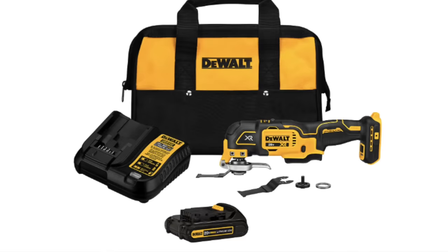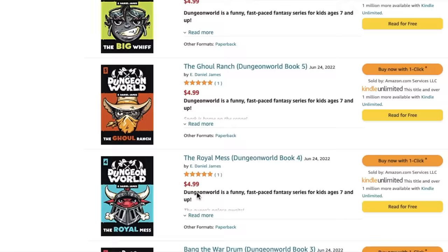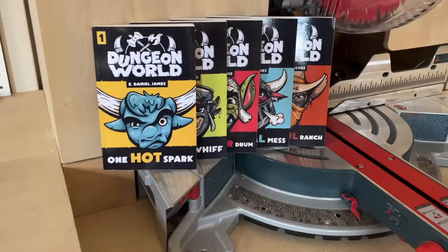I'll link various tools and bits seen in this video down in the description. I'll also link my kids' books, the Dungeon World series — something else I do, believe it or not — available on Amazon. So if you want to support the channel, feel free to check out all those links below. With that said, let's get on with the video.